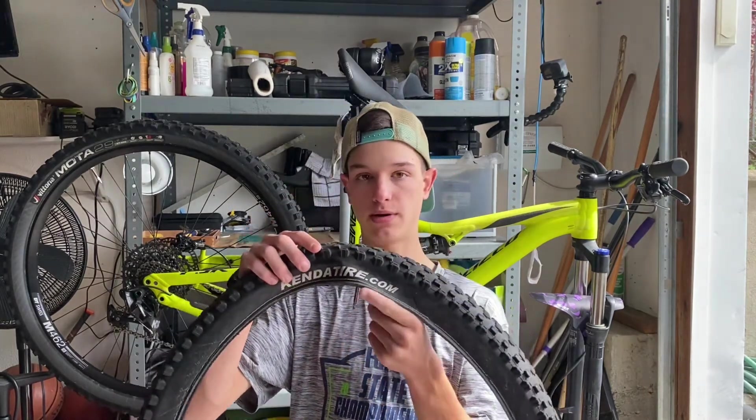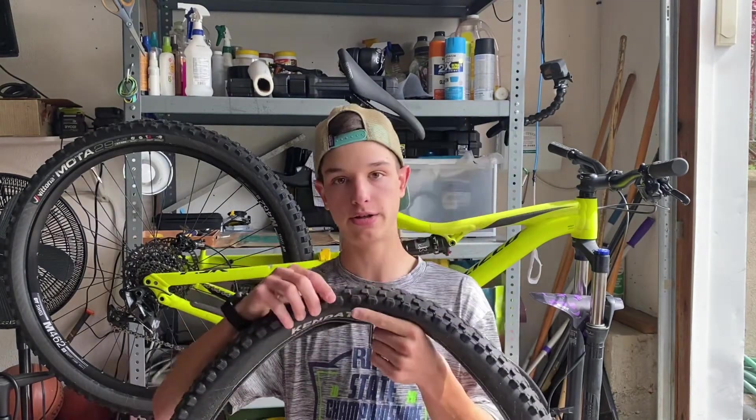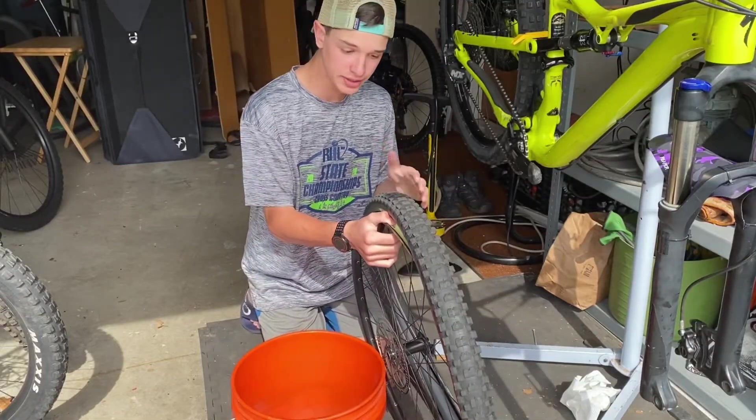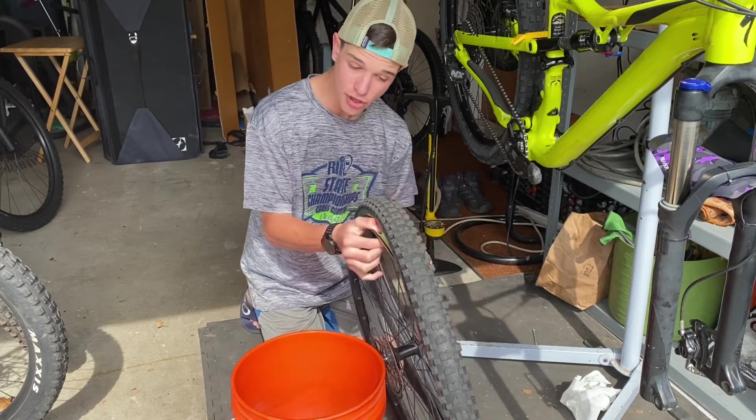I recommend lining the valve stem up with the logo on the tire — this one's Kenda, sometimes it's Maxxis, Specialized, Trek, or Schwalbe. Here comes the hardest part: you have to put the tire and the tube back on the rim.